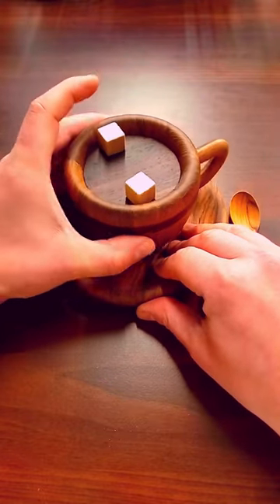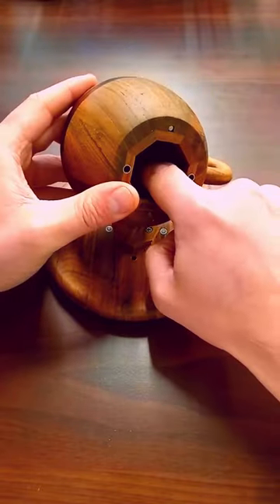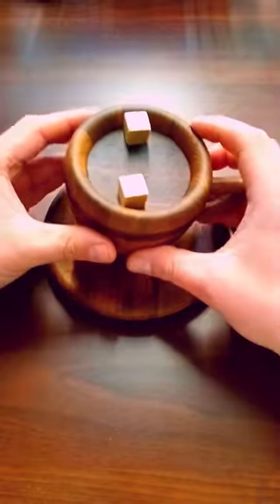Use the wooden spoon to put two magnetic sugar lumps in the cup and stir. The sugar lumps will pull up some pins inside the cup, allowing you to open the puzzle box and reveal the secret compartment.